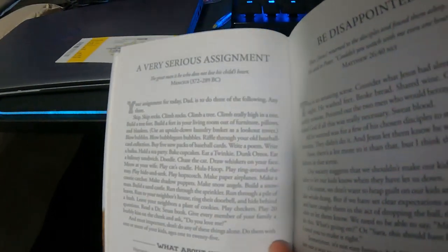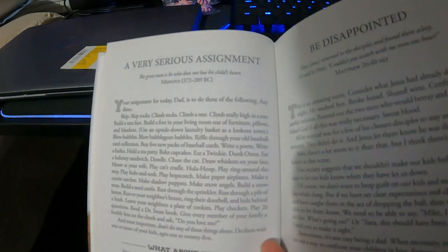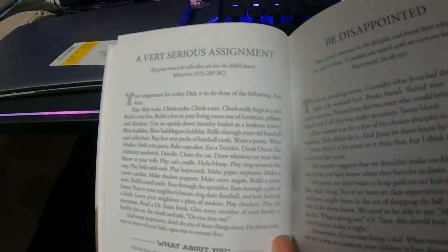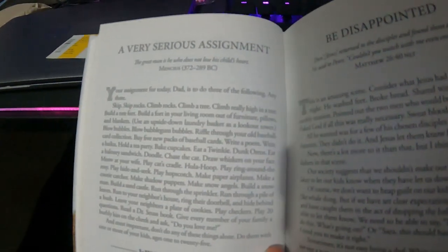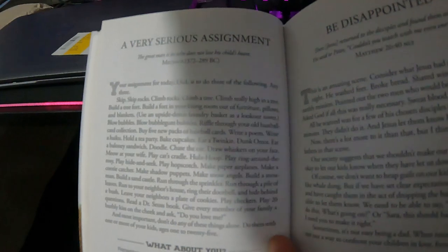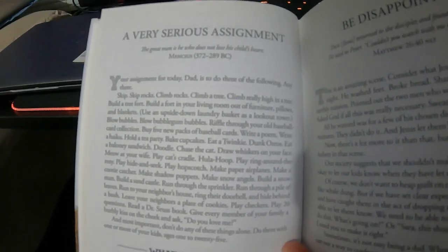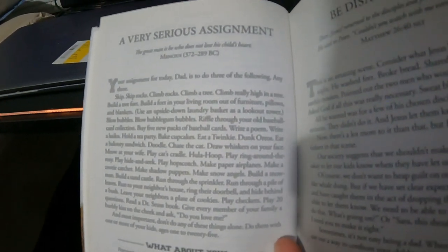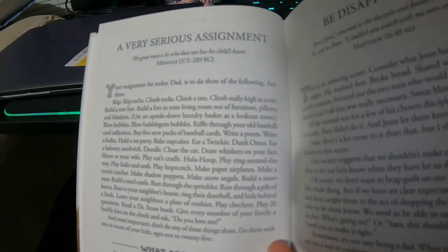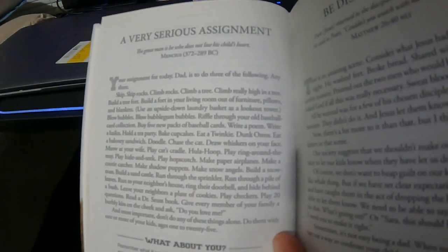Your assignment for today, Dad, is to do three of the following — any three: skip rocks, climb rocks, climb a tree, climb really high in a tree, build a tree fort, build a fort in your living room out of furniture pillows and blankets, use an upside-down laundry basket as a lookout tower, blow bubbles, blow bubble gum bubbles, rifle through a three-year-old's baseball card collection, buy five new packs of baseball cards, write a poem, write a haiku, hold a tea party, bake cupcakes, eat a Twinkie, dunk Oreos, eat a bologna sandwich, doodle.